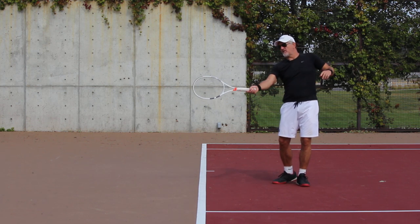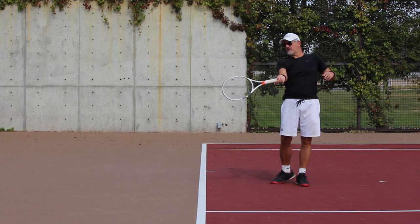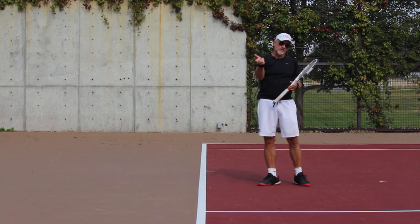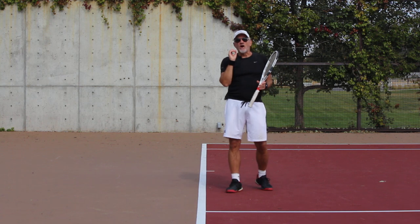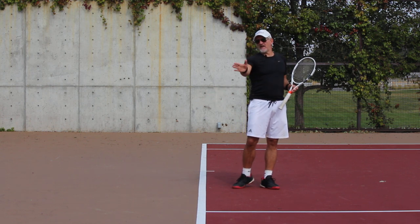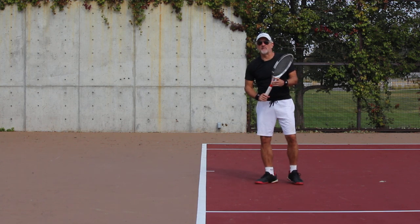Too often it's been taught that we want to rotate our wrist over and roll it over — turn the knob, or whatever terminology you've heard. But if you watch the best players in the world, this absolutely does not happen. The whole arm, the wrist, and everything move as a unit and stay in the same position once they have made contact and after contact. Let me show you what I mean.